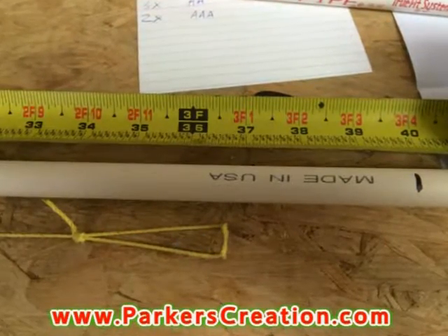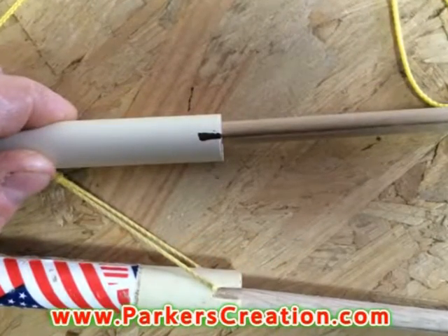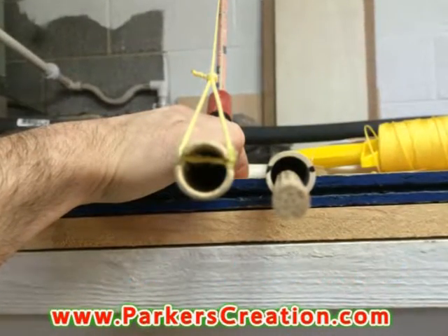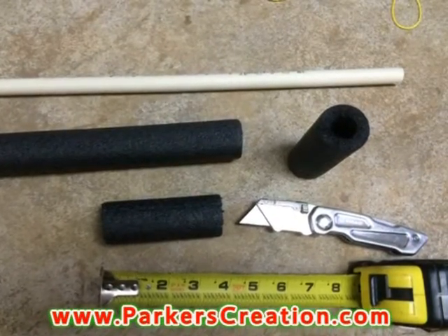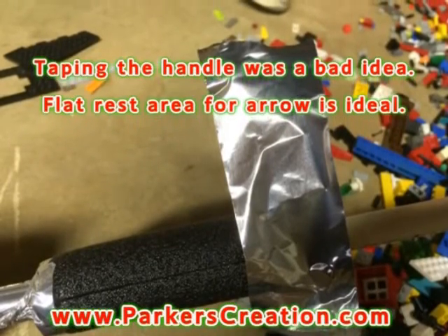The first thing you want to do is cut the PVC pipe at 40 inches. The pipe should be fairly thin and flexible. Score the edges — not down the middle, but about a third of the way. You want to be able to slide the dowel and the PVC while the string's attached. Take a 4-inch strip of the pipe insulation, center it, and secure it to the bow. I used silicone and tape for the hand grip.